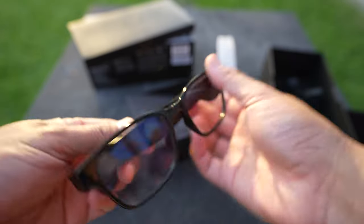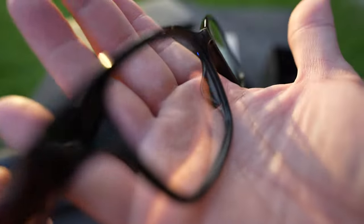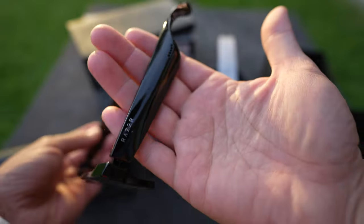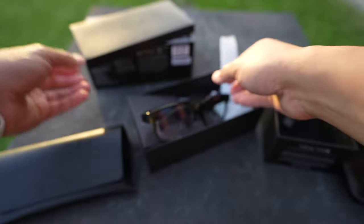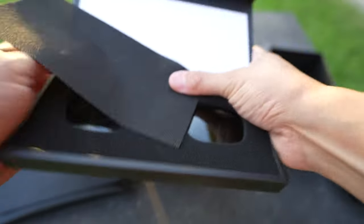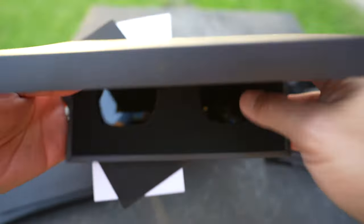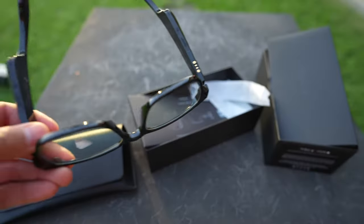It looks really good actually — there's a glossy shine to this, it's pretty glossy and shiny, almost like my Ray-Ban glasses. Let me see what's in here — oh there we go, there's the wind. And here are the sunglasses part of it. Cool, let's go ahead and connect it to my phone.